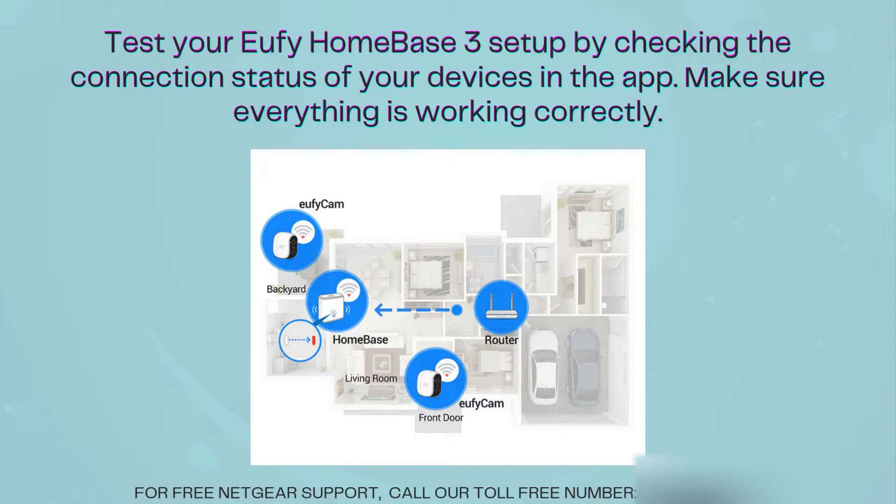Lastly, verify your Eufy Homebase 3 setup by checking the connection status of each device in the app. Ensure that all devices are properly linked and functioning as expected. With your Eufy Homebase 3 setup complete, your home is now equipped with a robust security system ready to safeguard what matters most.